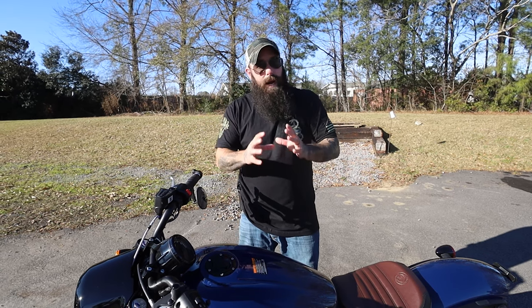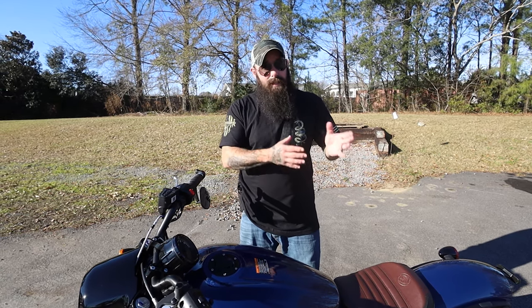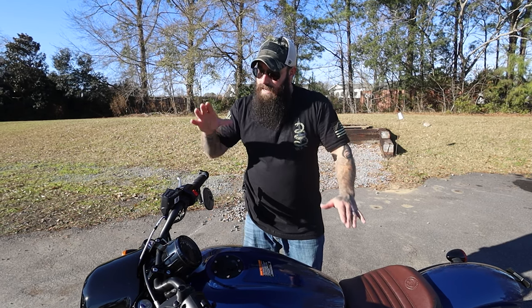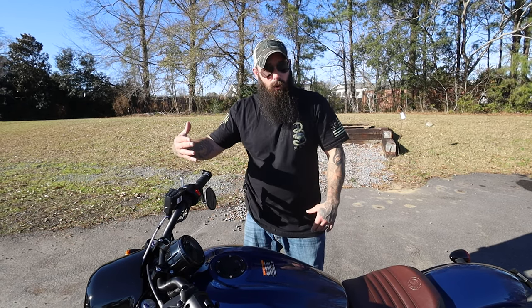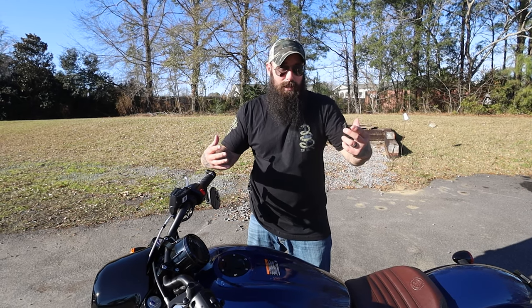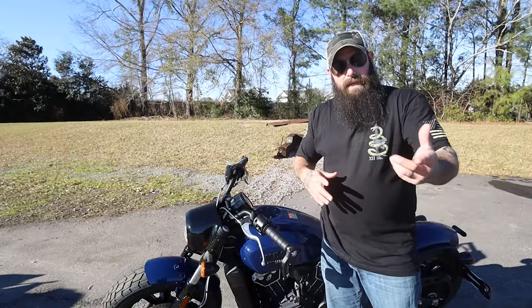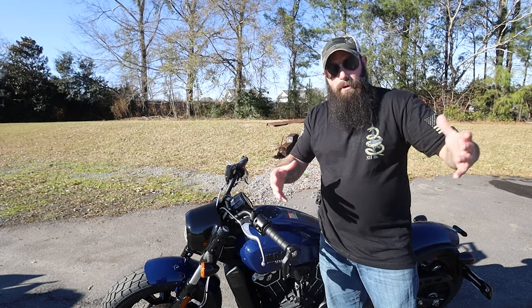If you're brand new, the Scout 60 is the way to go. But if you have any riding experience at all, the regular Scout with 100 horsepower and the six-speed transmission is light years above the 60 series.